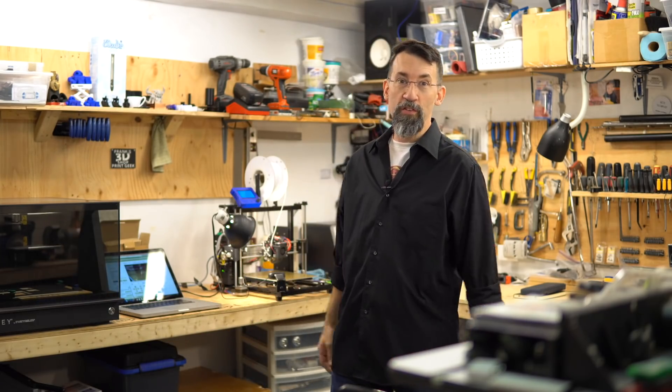Hi 3D printer geeks! I'm Frank from Frank's 3D Shop. Today I'm gonna show you how to calibrate the extrusion of your printer.